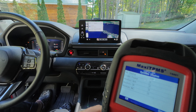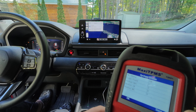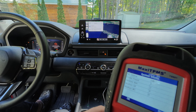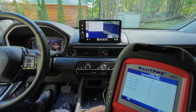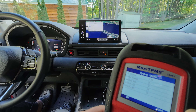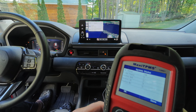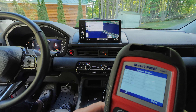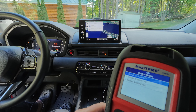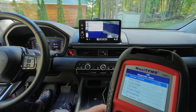On the OBD screen, I can now see the system status — whatever MIL is — is on. Codes found: one. That's good, only one. There are some monitors and stuff that seem to be okay or not applicable. We hit OK and we can see some modules communicating.